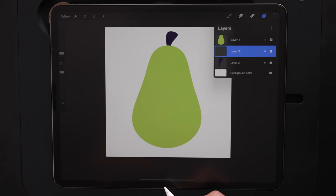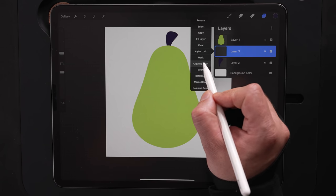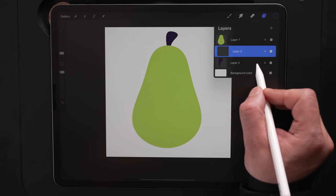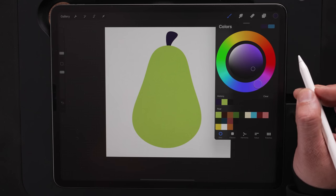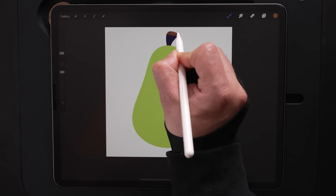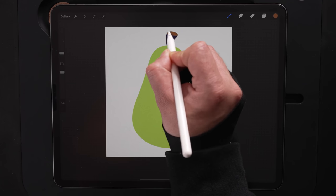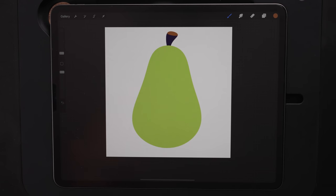To do that, we're going to make a new layer and then set this layer as clipping mask. This allows us to draw on this layer without going outside of what's colored in below. With that selected, I'm going to come back up to my color palette. I've got this third color on the top, this brown color. We're going to use that and just color in an oval shape up here. So now we've got that three-dimensional look going on. That's the stem.